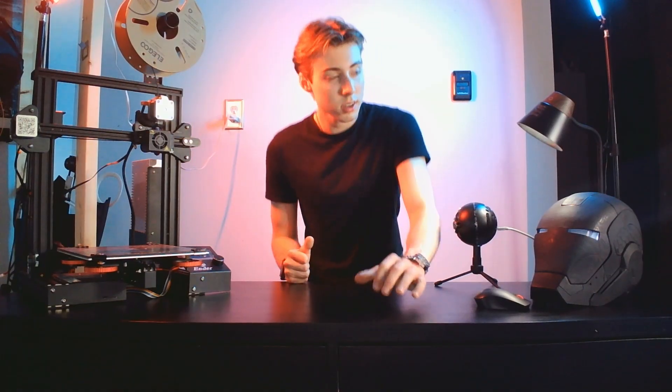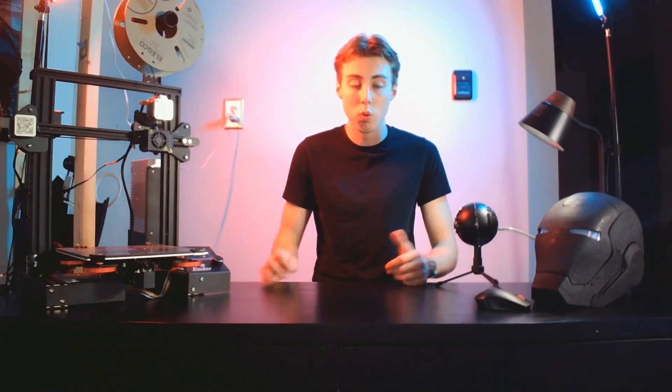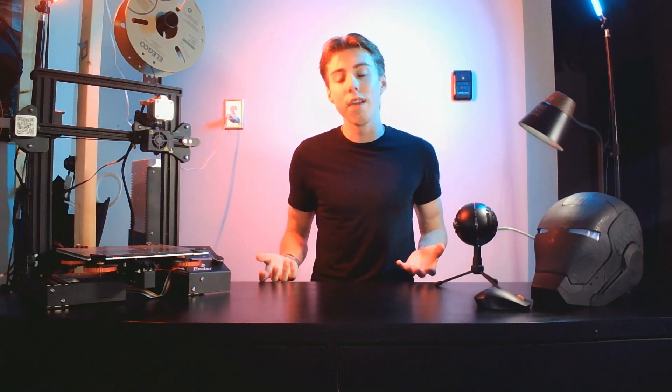Now, this is something a lot of you won't want to hear: you will fail. 3D printing is one of those things where you don't get it right the first try. You're going to have failed prints, think you did everything right, and then your print just fails — it's happened to me probably thousands of times. But don't stress, this happens to everybody. There's a community out there willing to help, and a quick Google search or YouTube video will almost certainly give you the answer. If you're getting really stressed, just take a step back, take a break — it's meant to be fun.